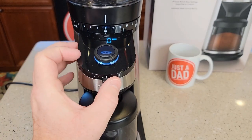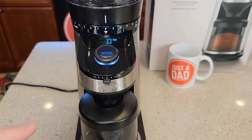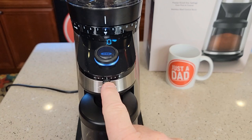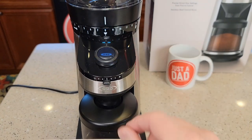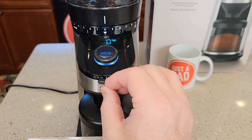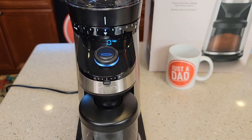On the front there's a dial called the strength selector. It has two positions to the right and two positions to the left of center. This only applies to cups mode. In the middle position, it grinds eight grams per cup. Moving one position right gives you nine grams per cup, and two positions right gives ten grams per cup. You can also go to seven or six grams per cup. It does not affect grams mode or espresso mode.